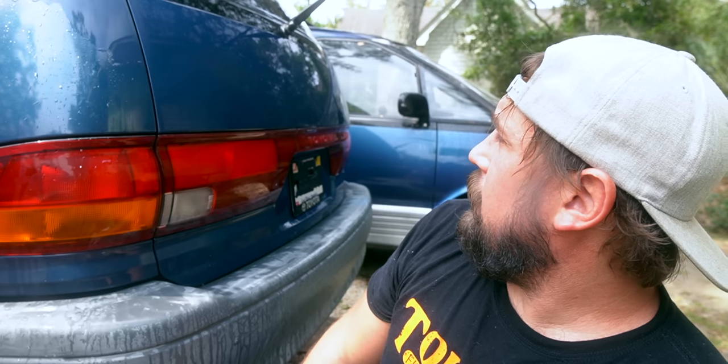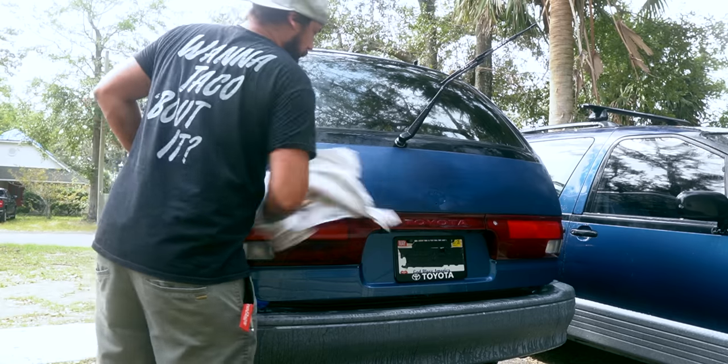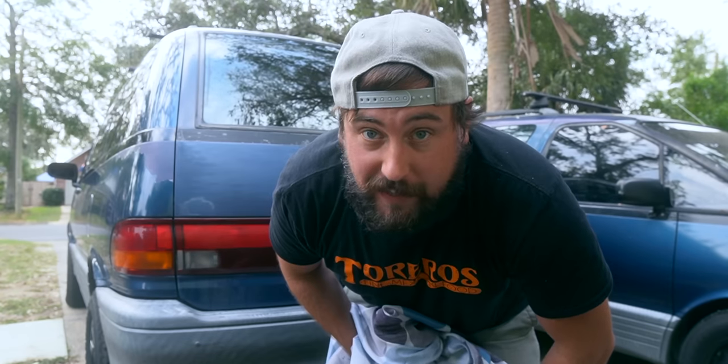I just finished sanding it with 2000 grit sandpaper and then I washed it. It looks like it's shining pretty good. I think that once I put the clear coat on it, this is probably what it's going to look like. The van's dry now so I'm going to go ahead and try to mask everything off that I don't want to get paint on.